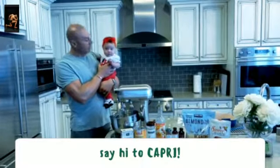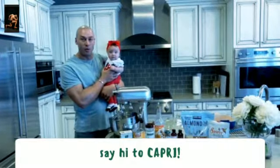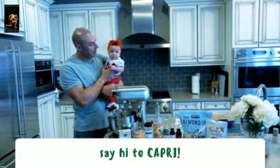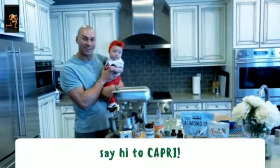Hey guys, it's Body Chef Chris and my sous chef Capri, looking all cute today. We're gonna make a pumpkin cake with an eggnog cream cheese topping. She doesn't have teeth yet so she doesn't get to enjoy it, but one day baby, one day. Let's get started.